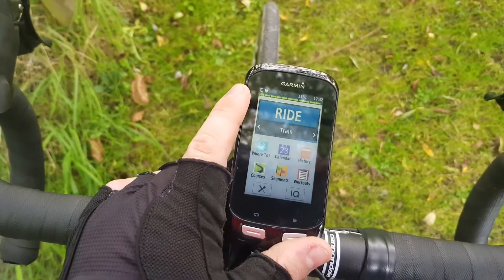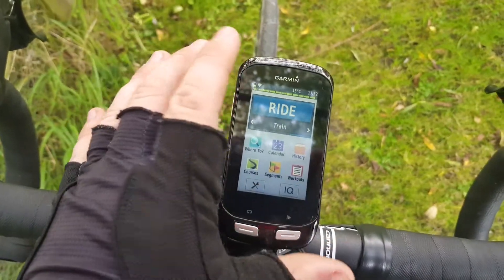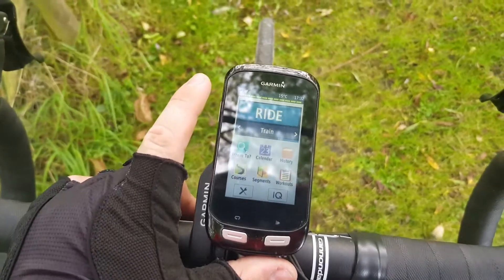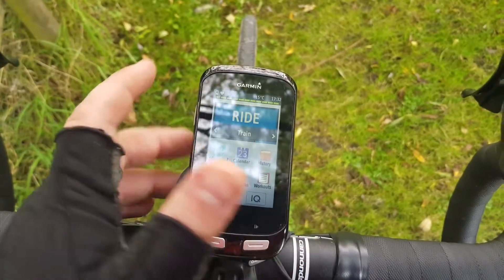I've been using it for three months on and off now. I sold my Pioneer, so this is now my only computer. I'm finding it pretty enjoyable actually — the touch screen is really nice and responsive.